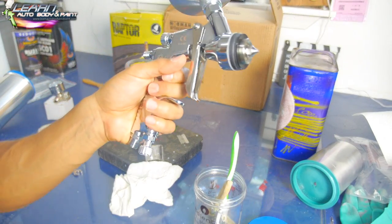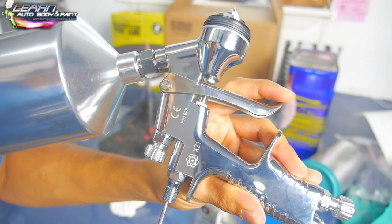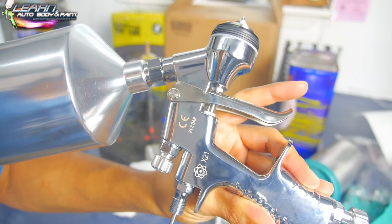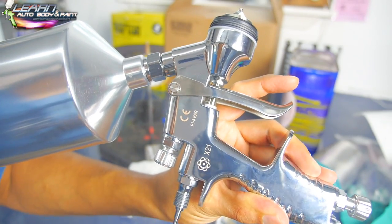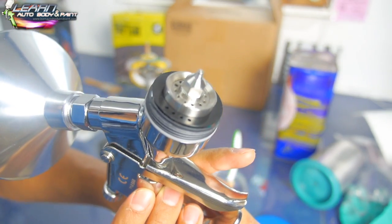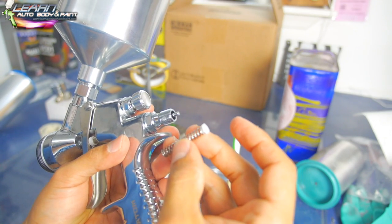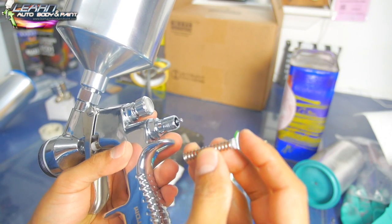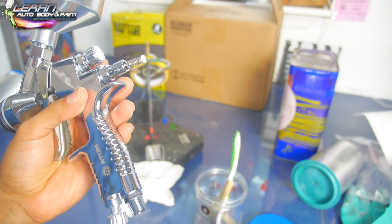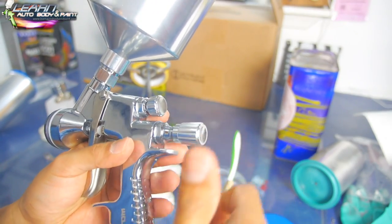Now we put our needle back in. You'll see it come all the way up to the top of the tip. Push it all the way and don't squeeze the trigger. Then we put our spring in with the plastic piece facing outward toward the knob, and screw the knob on a couple of times.